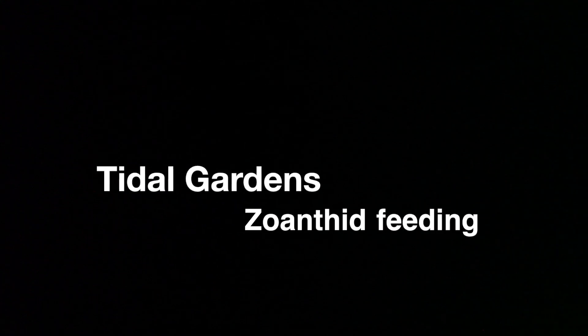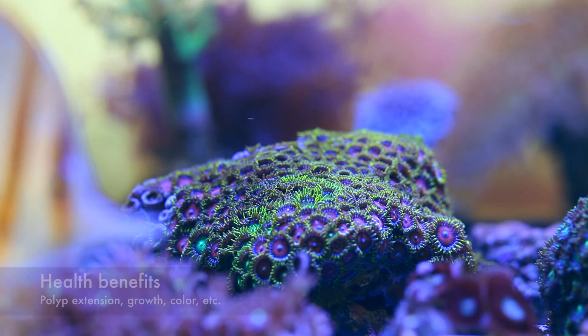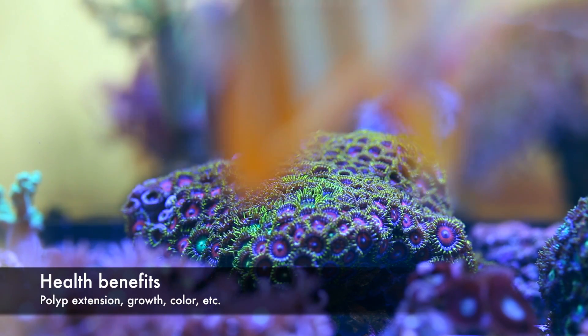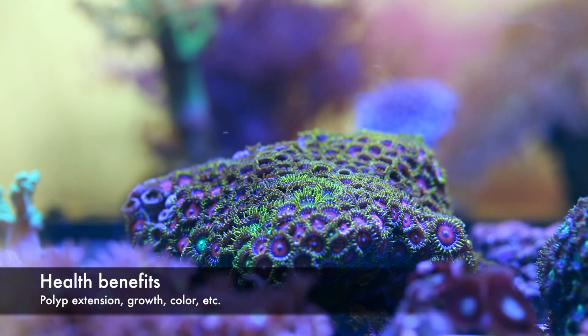Hey everyone, it's Than from Tidal Gardens. Let's talk about feeding zoanthids. I'm big on feeding corals, and the benefits of feeding that are generally accepted are better polyp extension, better color, and most of all, growth.